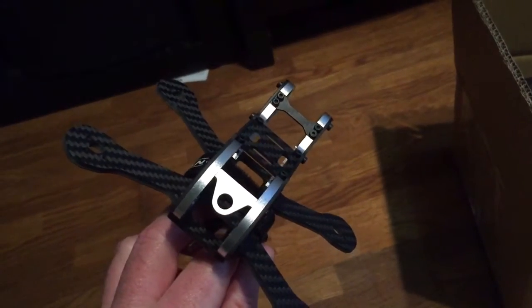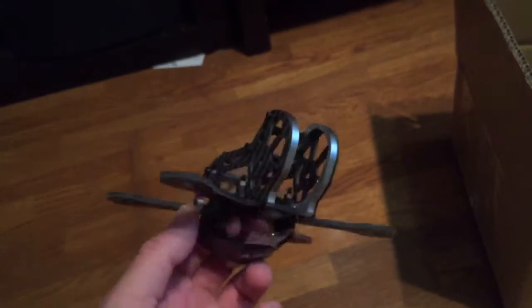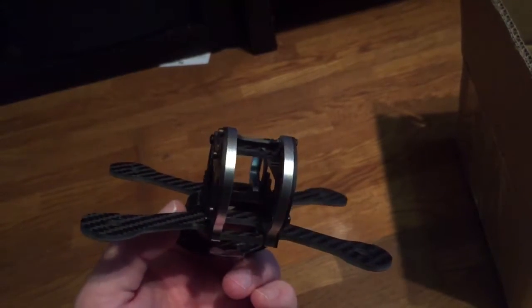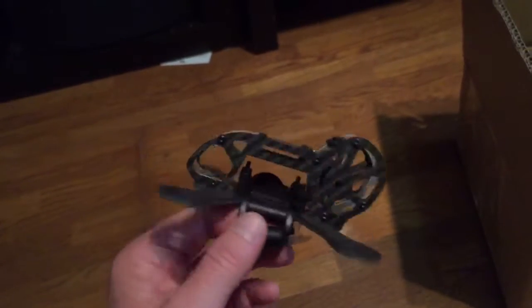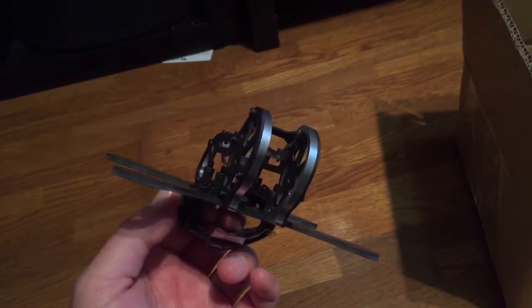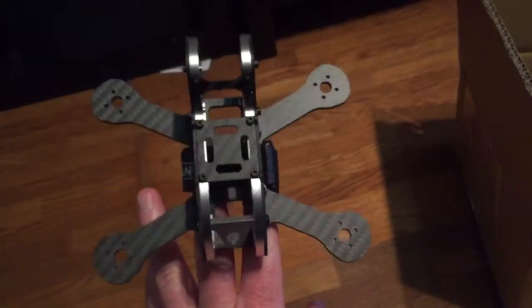Can't wait to get started on the build. I'm still missing the motors — that's pretty much the only thing I need now. We are releasing new motors as well, so I'm just going to make this a full-on Armitan build. I'm not going to put on any other motors except for Armitan stuff.